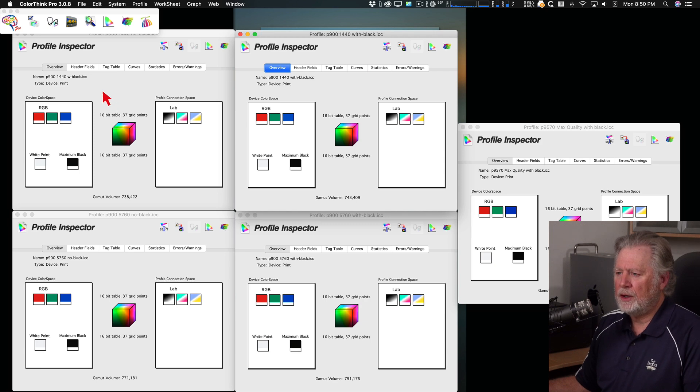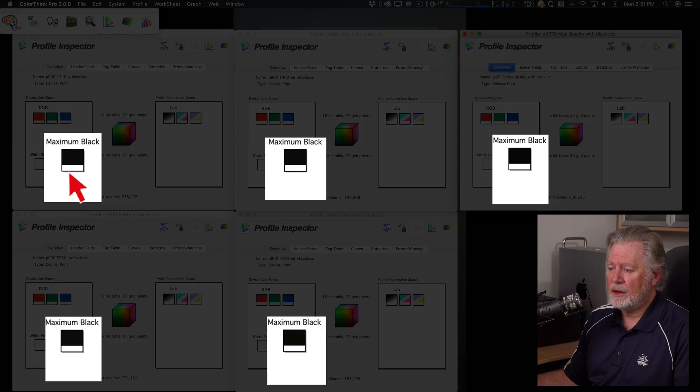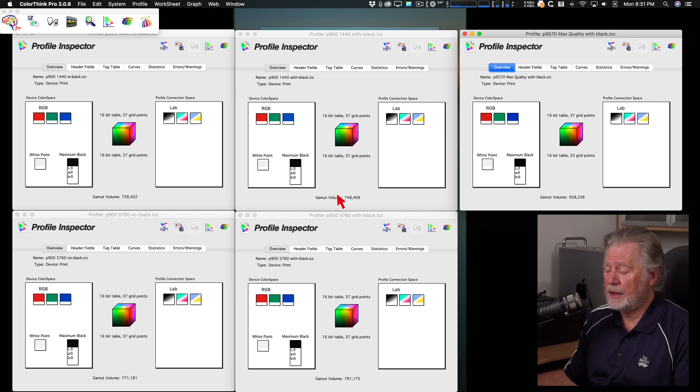Here are our five profiles: 1440 no overcoat, 1440 with overcoat, 5760 with no overcoat, 5760 at max quality, and also my 9570 at max quality. First, looking at the maximum blacks — all four P900 profiles give me the same L3 value, which is one point better than the P800 had. My 9570 actually gets all the way to L2, which is really black.